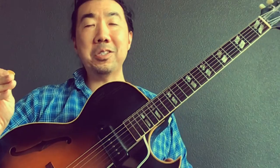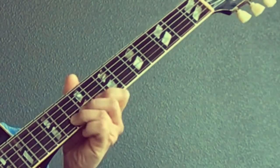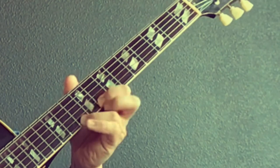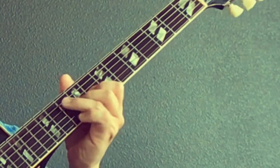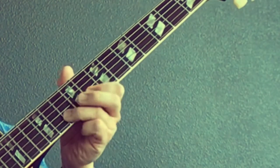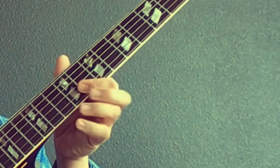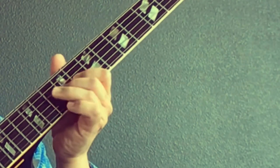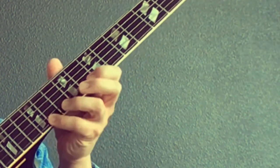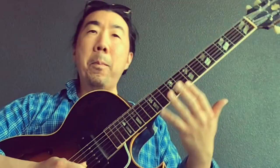Practice your licks and scales. Play your major lick, then minor — just going back and forth. Major, minor, major, minor — and go back and forth, major minor. That was a 12-bar blues right there; I was just going back and forth between major and minor.